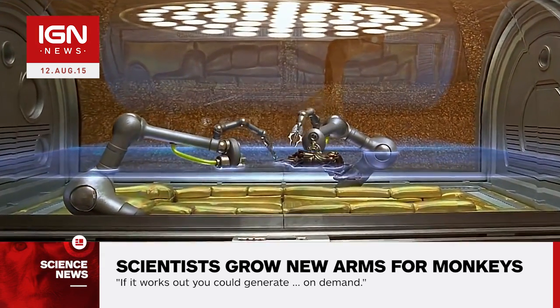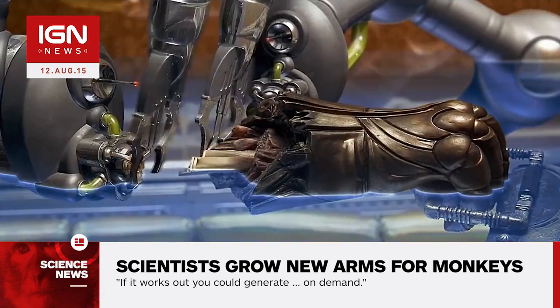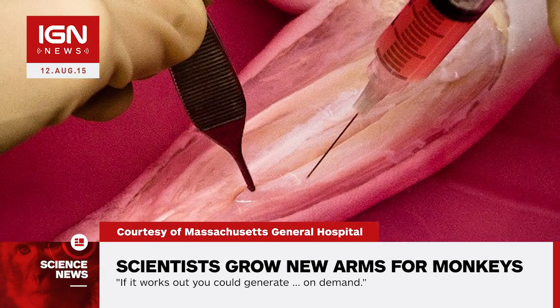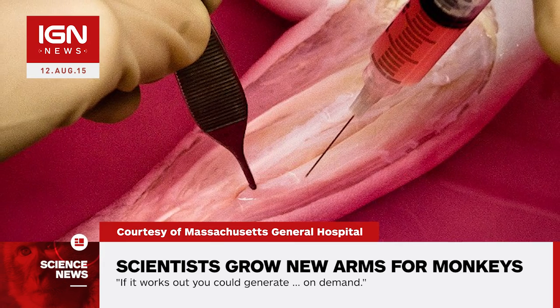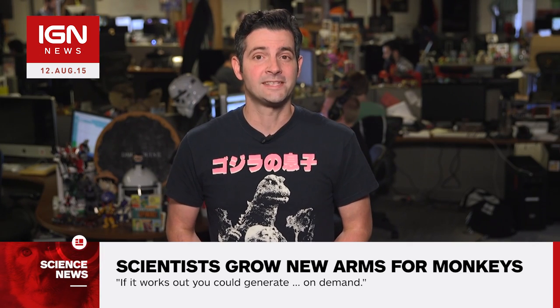According to CNN, Research Lead and Director of the Organ Repair and Regeneration Lab at MGH, Harold Ott, is now trialing the method on monkeys. First, a scaffold of a monkey's arm is made by flushing out all the donor cells inside with saline and detergents. The scaffold is rebuilt with progenitor cells obtained from humans that can be stimulated into becoming blood or muscle cells and more.